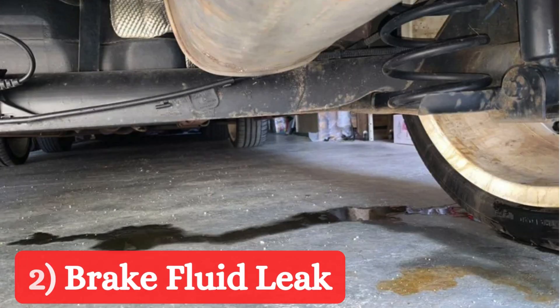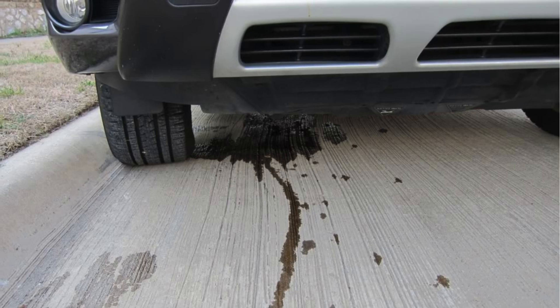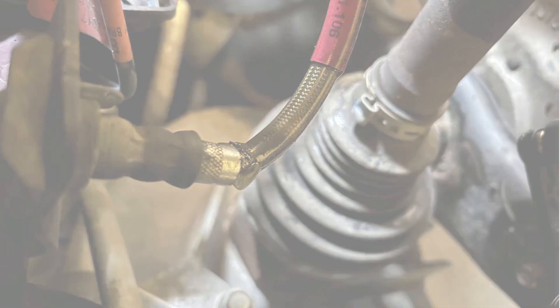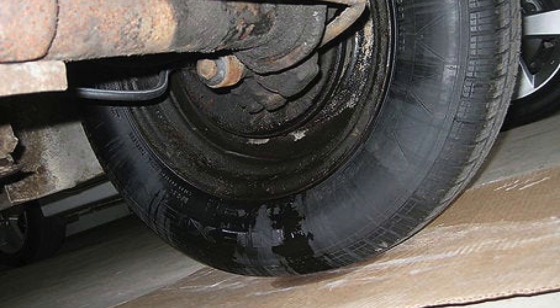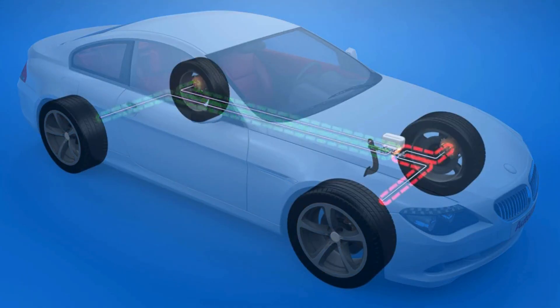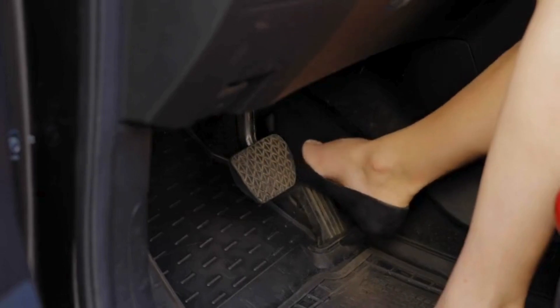Brake fluid leak: A leak in the brake fluid system can cause a soft brake pedal. This can occur in the brake lines, master cylinder, wheel cylinders, or calipers. A loss of fluid reduces the hydraulic pressure, leading to less effective braking.